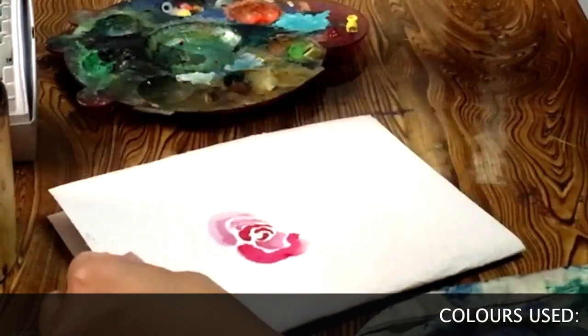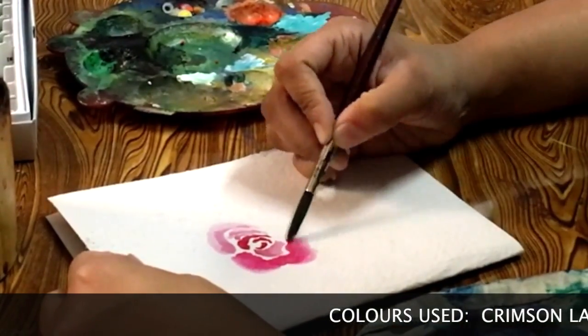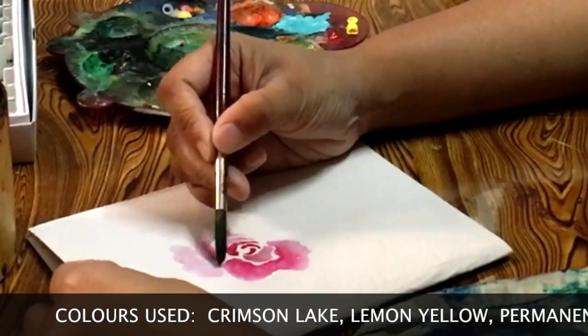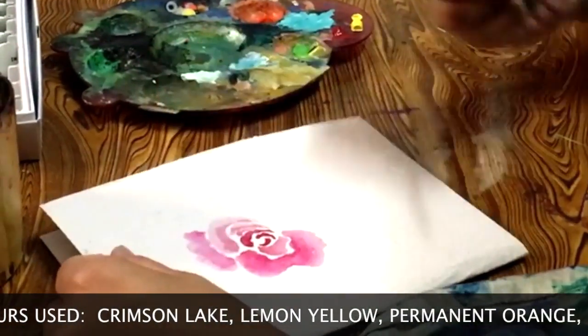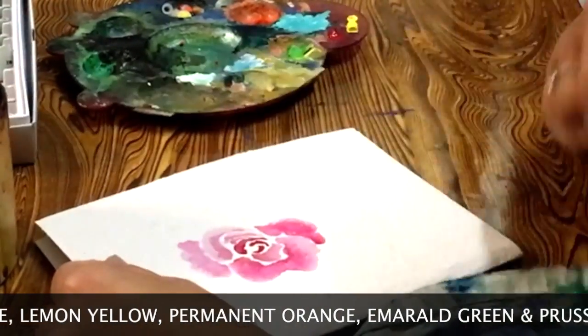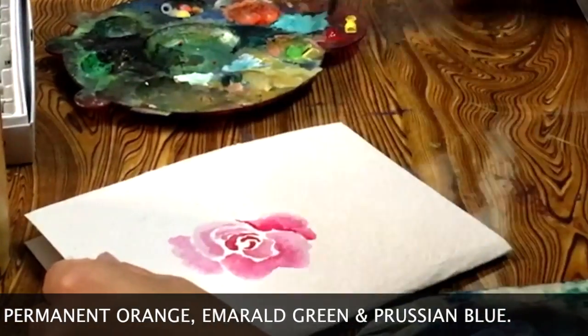In this time-lapse, I'm working with watercolors on textured card paper. I started off painting the rose using crimson lake, then later I added lemon yellow and permanent orange to give it the highlight and the required depth.